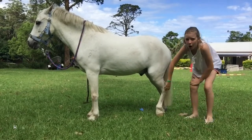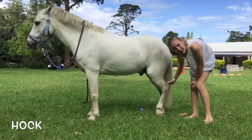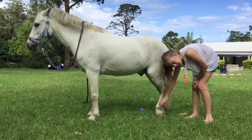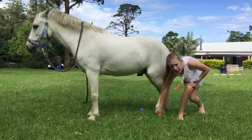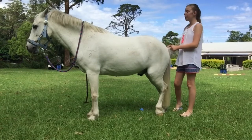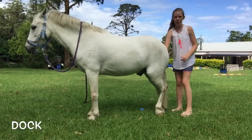This pointed part at the back of his leg is called the hock, and that's kind of like a knee for their back leg. The back legs also have fetlocks — that little lump down there. Their feet — the hard bits — are the hooves.